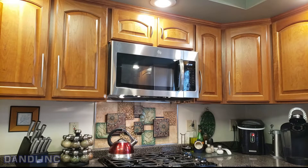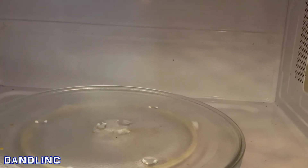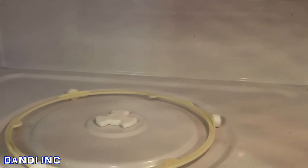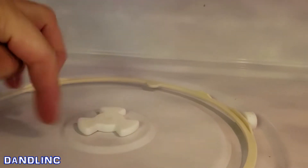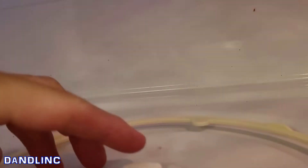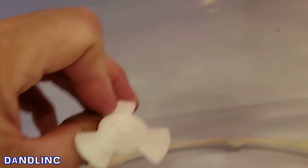Hey everybody, thanks for watching. Today is a bad day for our microwave but it's a good day for you, because I'm going to show you how to fix this if it happens to your microwave. Our turntable inside the microwave — the part that rotates the food to get it evenly heated — stopped working. I did a little investigation and saw that our coupler, this little thing right here, is broken. That's a manufacturing defect because nothing should cause this thing to break.